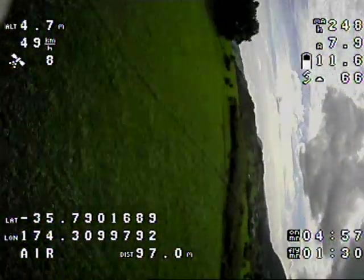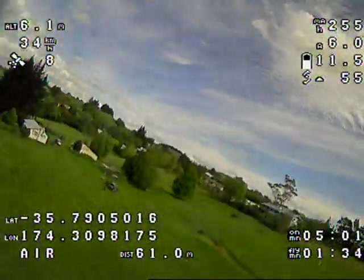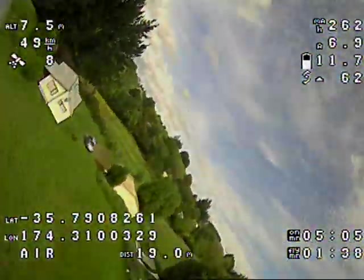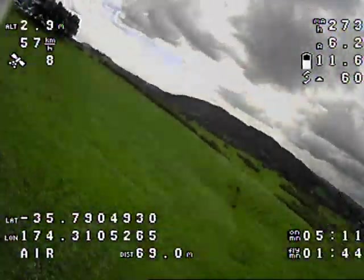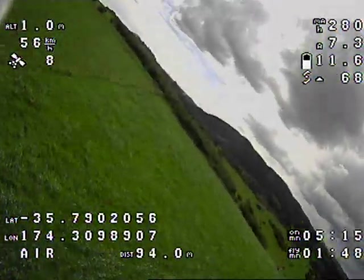As I said earlier this was only a short flight due to it being so windy. I'll have to make some adjustments to get it flying nice and level in horizon mode, and once the wind dies down around here a little bit I might be able to get out and actually do some FPV flying with it.